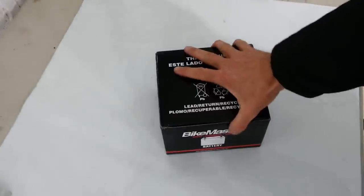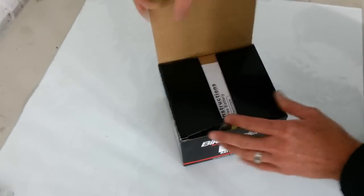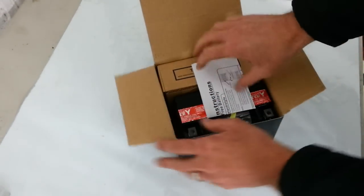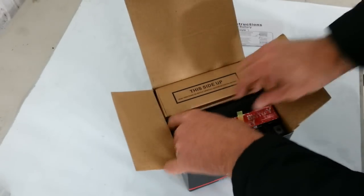Hello, Matt with RollinWrench. I want to show you how to fill a battery and basically set the battery up when you get it brand new out of the box. So here's the battery.